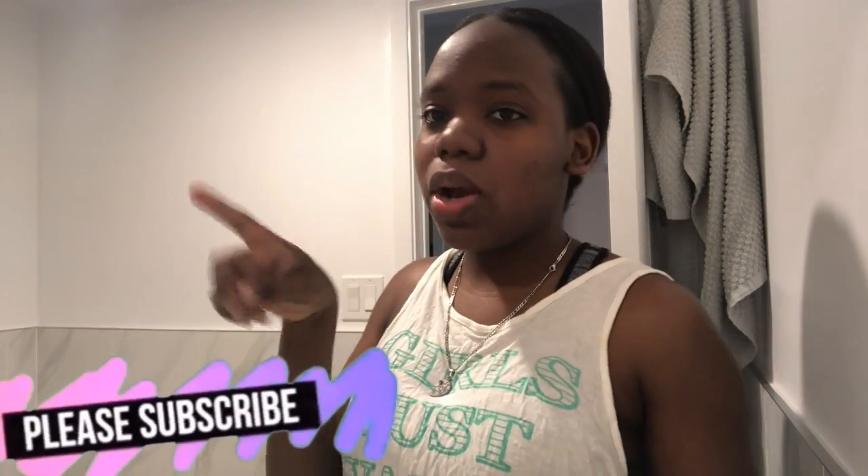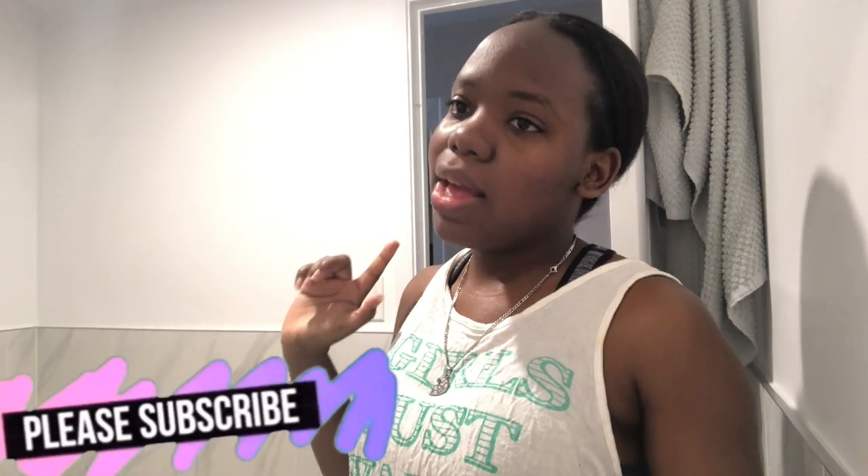If you want to purchase it, I'll leave the link in the description box down below. Comment down below and let me know which other videos you'd like to see me do. If you're a new subscriber, thank you for watching the entire video. Give this video a thumbs up, subscribe to my channel, and I'll see you guys in the next video. Bye! Don't forget to follow me on Instagram, Twitter, and Snapchat — I'll leave all of them on the screen right here.